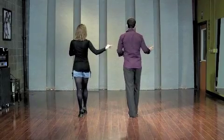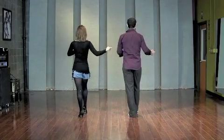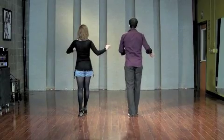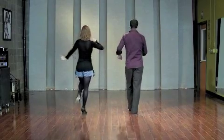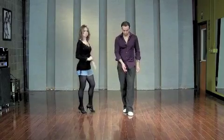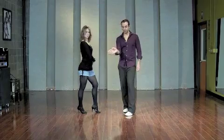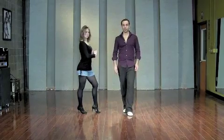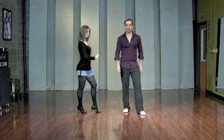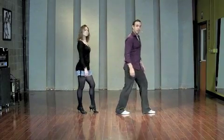We're going to reverse that. Now we're going to transfer weight onto our right foot on the four. From the three, we're on the ball of the right foot. On the four, we roll forward onto that right foot. On the five, you step forward with your left foot. As you step forward, make sure that your feet are slightly turned out — the left foot is slightly turned out, not pointing forward or towards the inside. This is a small step on your five, not a big step out.